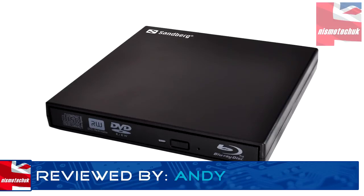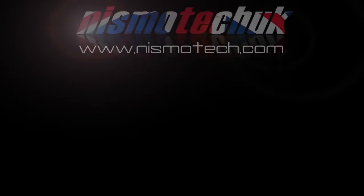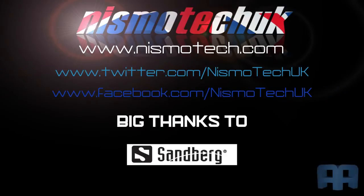We look forward to seeing you in our next video. We hope you liked our video review. If you did, please leave a like as well as any comments or questions you may have down below. Full details and specifications on this item can be found at our website nismotech.com, along with all the links for purchasing if you wish. Also on our site you'll find our latest reviews and current giveaways, plus a lot more. We look forward to seeing you in our next review.